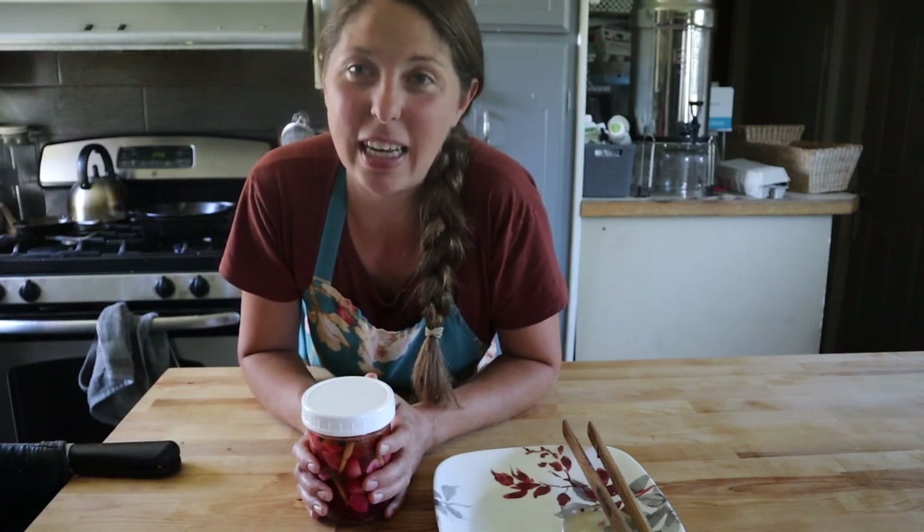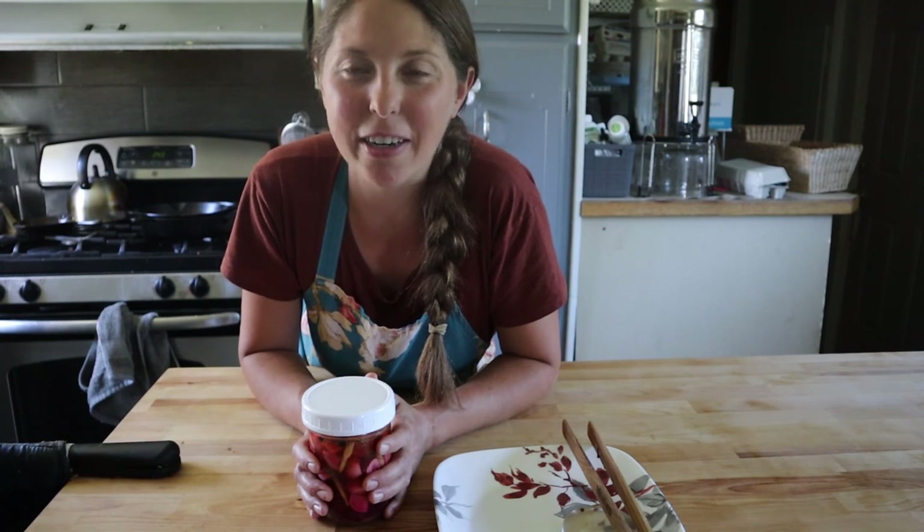Welcome back to Hanson v Homestead. Today I'm going to take you along with us as we lacto-ferment some of our radishes from our garden harvest.